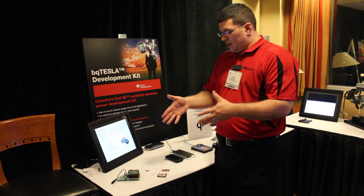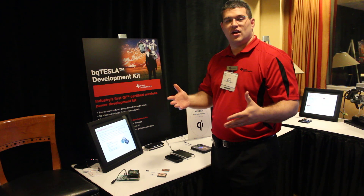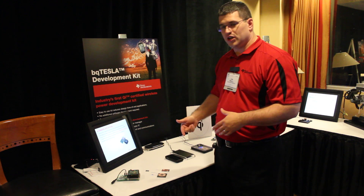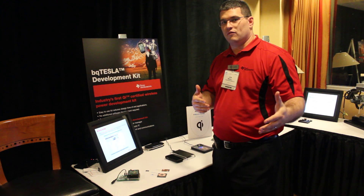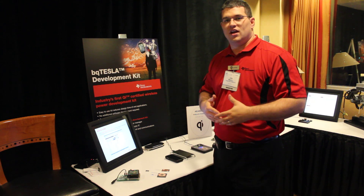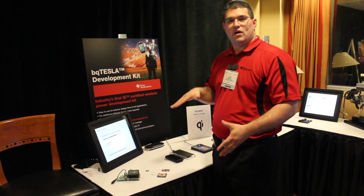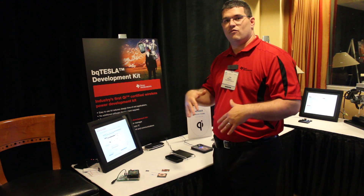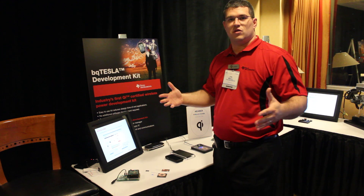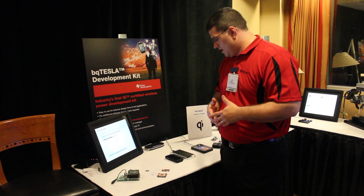This is an under-5-watt solution and it is a Qi certified solution. Qi certified means we are certified by the Wireless Power Consortium, which provided a standard that became official in Q3 2010. It is specifically catered to the low-power side of things — sub 5 watts — so it includes many different applications, from high-end smartphones to very low-end things that can be powered via 5 watts total.